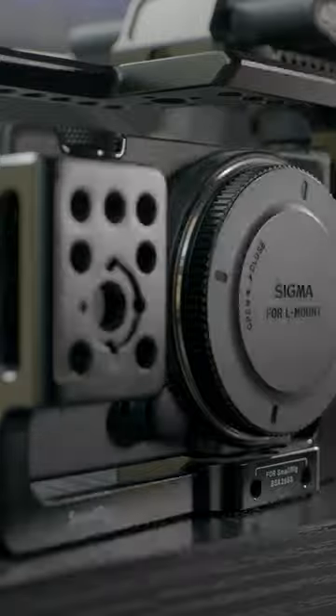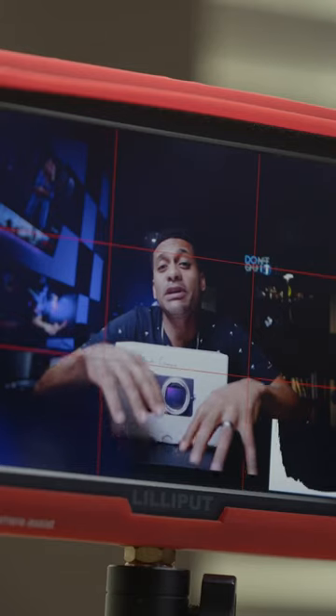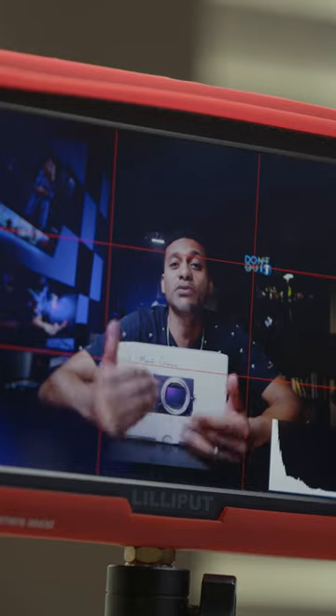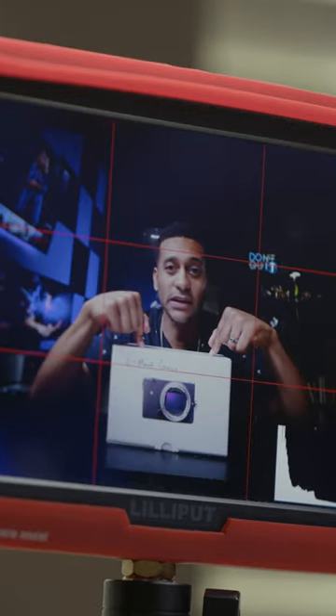Before we talk about image quality and camera features that I use, let's talk about compatibility. Compatibility with other industry tools is so important. You don't want to have a camera that's an alien and can't be paired with anything else, or worse, can only be paired with products from the same manufacturer — like Sigma to Sigma. That's not the case with this camera.